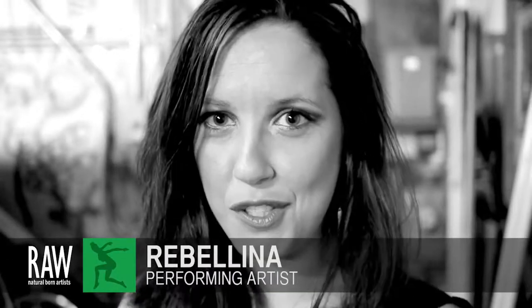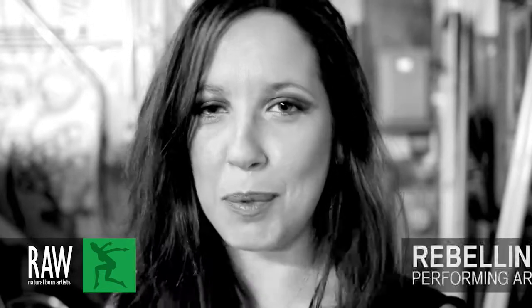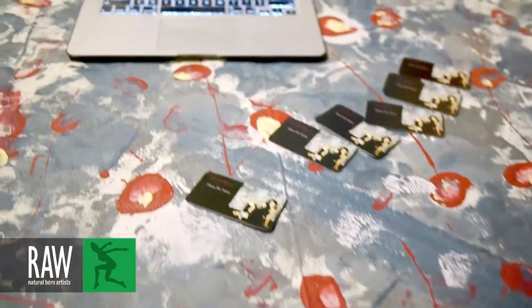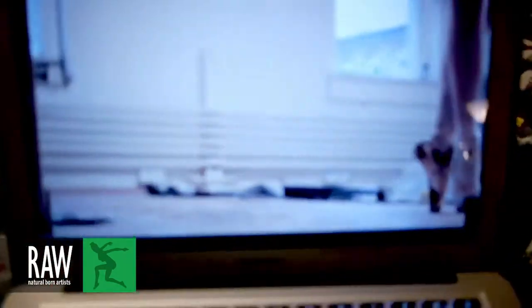Hi, my name is Jennifer Jones, aka Rebelina. I'm the Rebel Ballerina and I am a ballet dancer who dances on canvas. I paint and dance on canvas. I began doing dances on canvas — it's what I call the art itself.